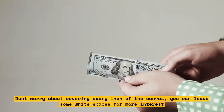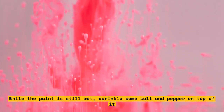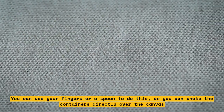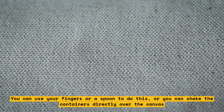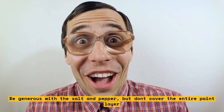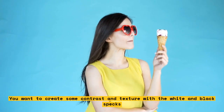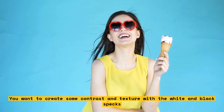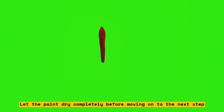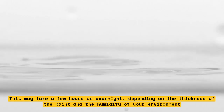While the paint is still wet, sprinkle some salt and pepper on top of it. You can use your fingers or a spoon to do this, or shake the containers directly over the canvas. Be generous with the salt and pepper, but don't cover the entire paint layer — you want to create some contrast and texture with the white and black specks. Let the paint dry completely before moving on to the next step. This may take a few hours or overnight, depending on the thickness of the paint and the humidity of your environment.